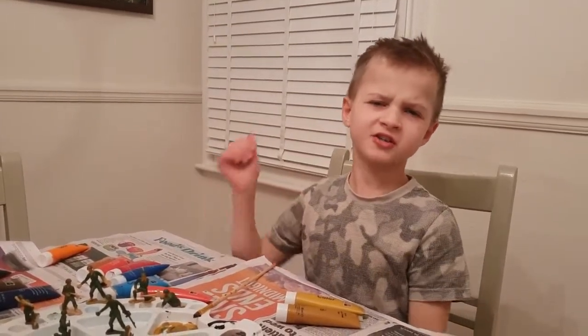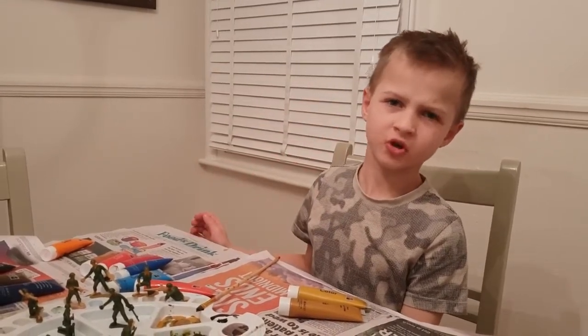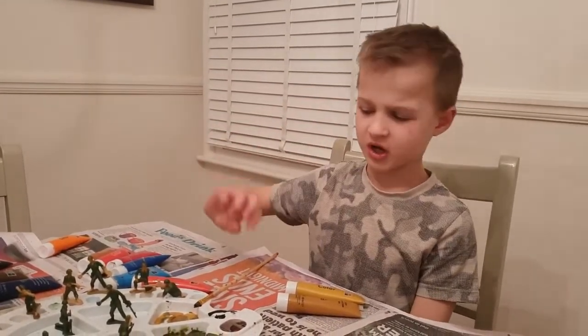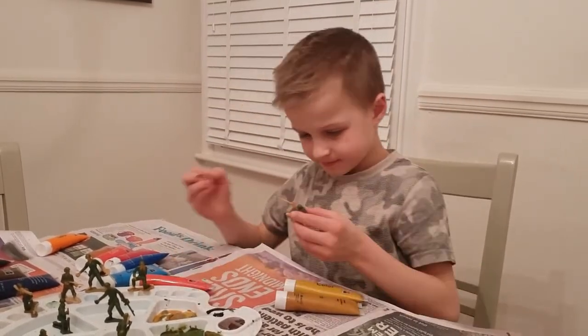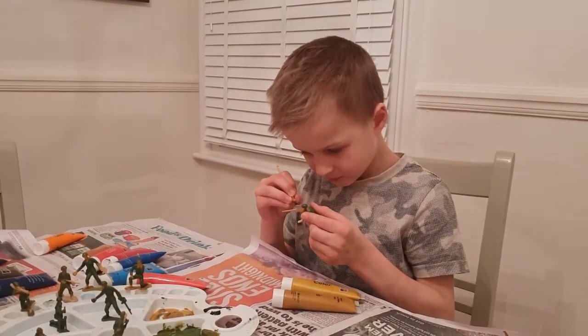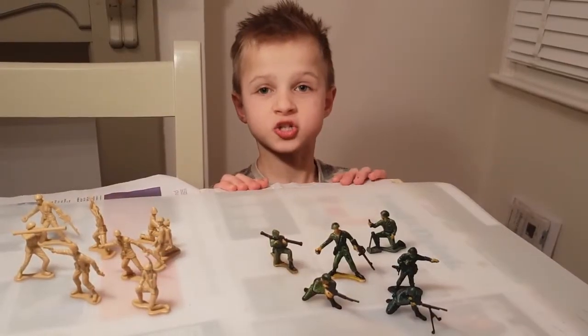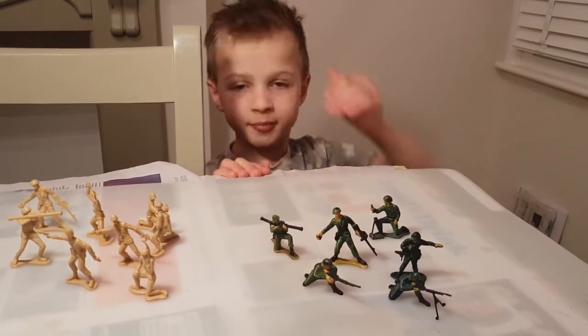If you hear that noise in the background, don't worry — it's just my sister's hamster, so you can ignore that. So let's get painting. Now the painting is finished. Please have a look at the painted and unpainted group.